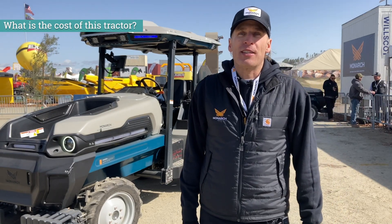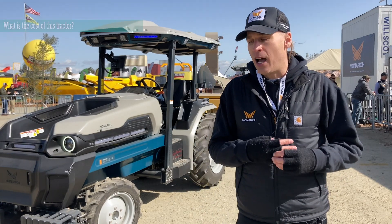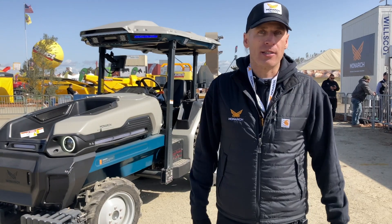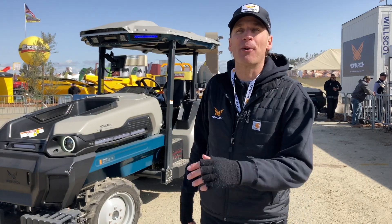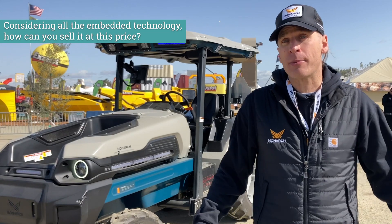We spent a lot of time making sure that this tractor would be economically viable for the farming community. It's $88,000, which considering what this can do is a really, really good deal, especially with all the automation and electric power. That comes down to the genius of my co-founders and our incredible team.